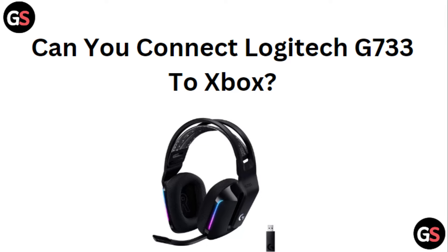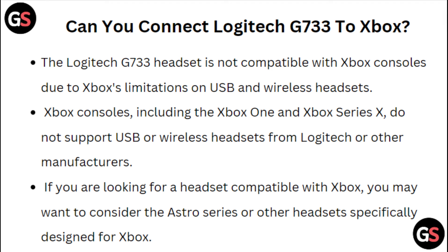Can you connect Logitech G733 to Xbox? The Logitech G733 headset is not compatible with Xbox consoles due to Xbox limitations on USB and wireless headsets. Xbox consoles, including the Xbox One and Xbox Series X, do not support USB or wireless headsets from Logitech or other manufacturers. If you are looking for a headset compatible with Xbox, you may want to consider the Astro series or other headsets specifically designed for Xbox.